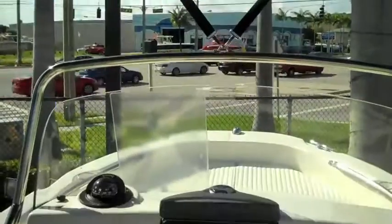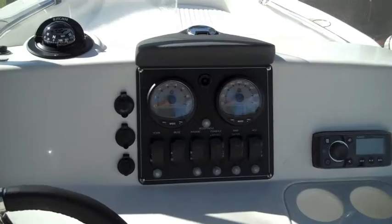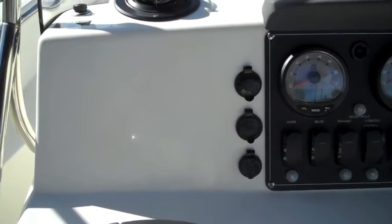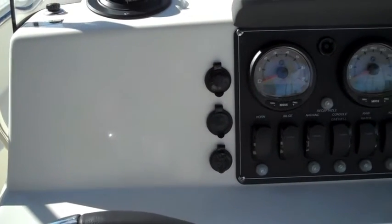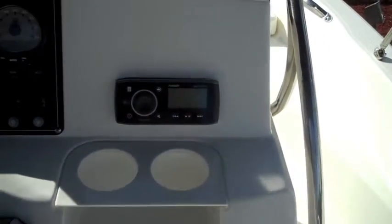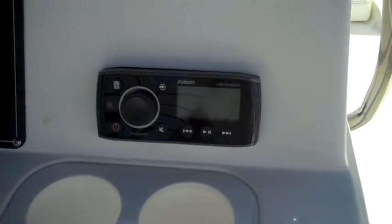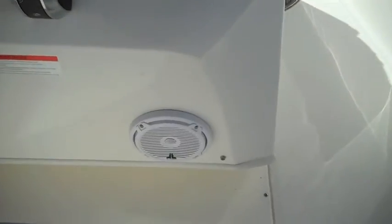The boat has an optional sun top. And as you can see on the console you have plenty of room for up to a seven inch Raymarine touch screen. Here you have optional AM FM radio with USB and MP3 and two speakers on the bottom.